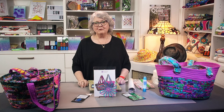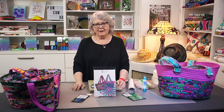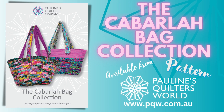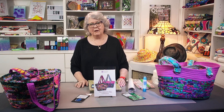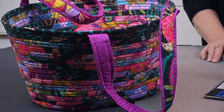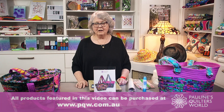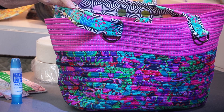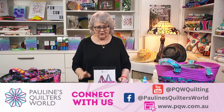Hello, welcome back — it's Pauline from PQW. I'm here to show you how to make our beautiful Kabbalah bags. As you can see, we've got a couple of samples on the table — a beautiful new pattern we've released. These bags can be made any size you wish, and there are no rules. You just make it to whatever you want.